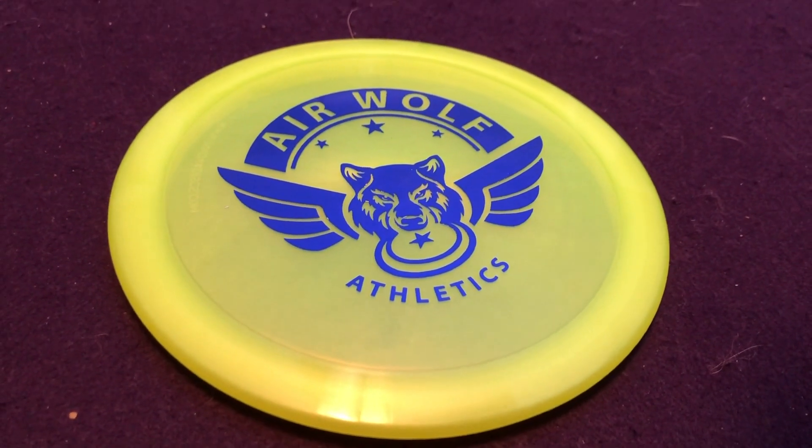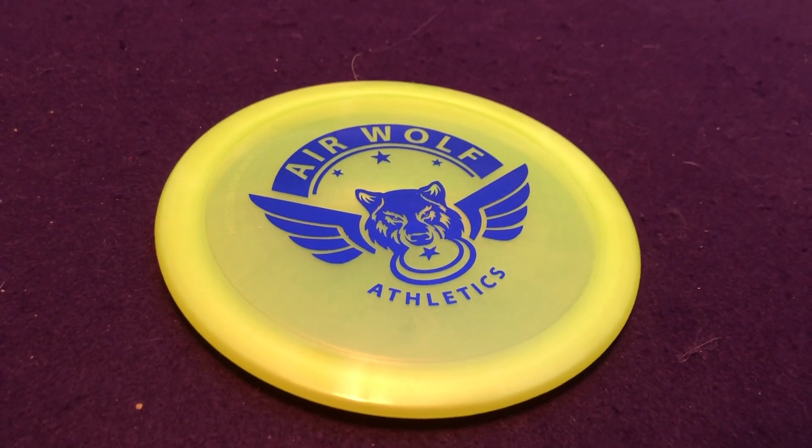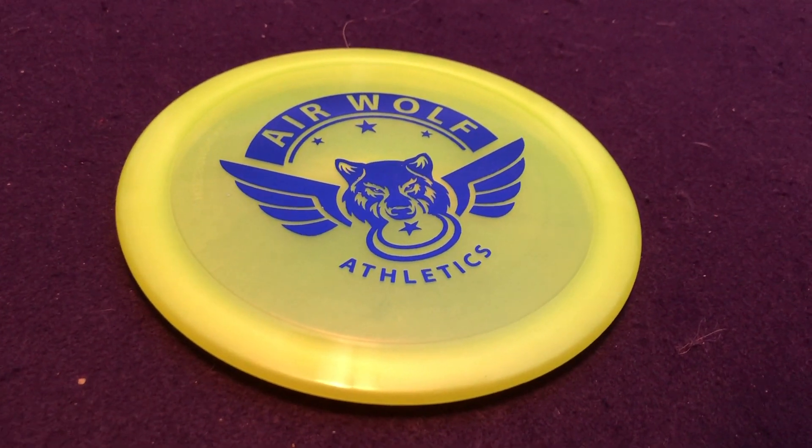Next in the box — the discs. We all knew we were very excited about the discs. This first one is a Champion Firebird, a flat top Champion Firebird. This is going to be so good in my bag. I love a good Firebird. Currently in my bag I have a monster in that slot, but Innova doesn't necessarily produce monsters anymore, so a Firebird has been what I've always wanted to fill that spot with, and the opportunity to represent Airwolf while I do that couldn't be better.